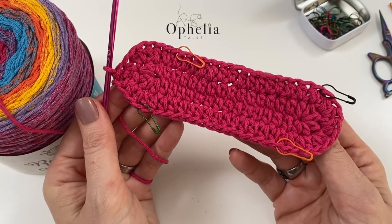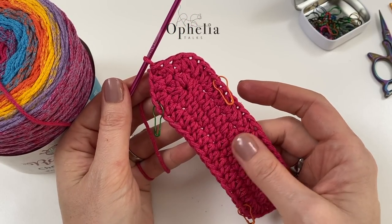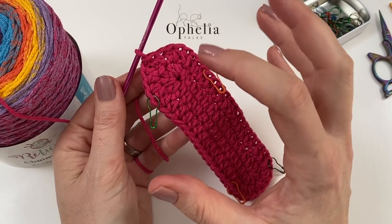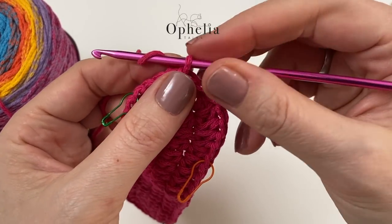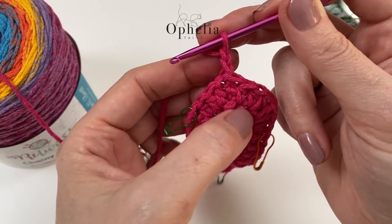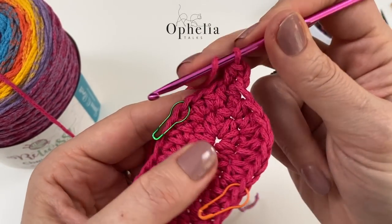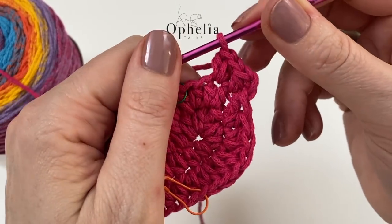We've done two rounds, which means we have a base with the width of four half double crochets. For the half circle in round three we are going to do the increases for a flat circle. Chain 2 — we're disregarding this as it will be the last stitch of the round. For round three: do one half double crochet in the first stitch, then two half double crochets in the next stitch.